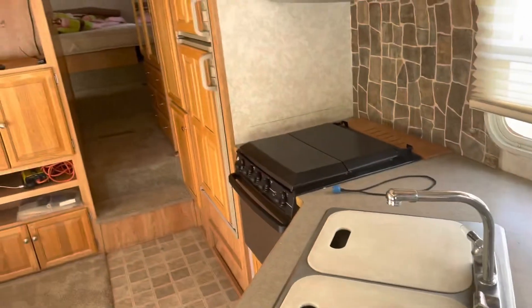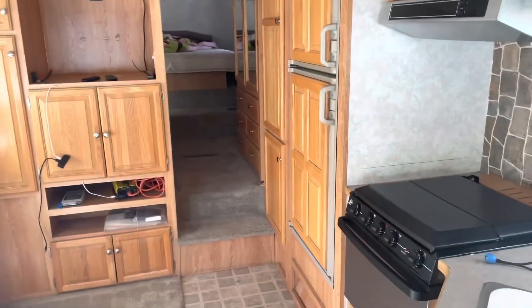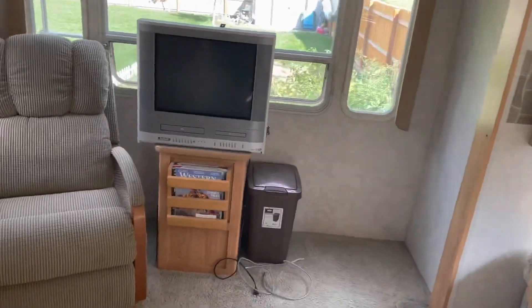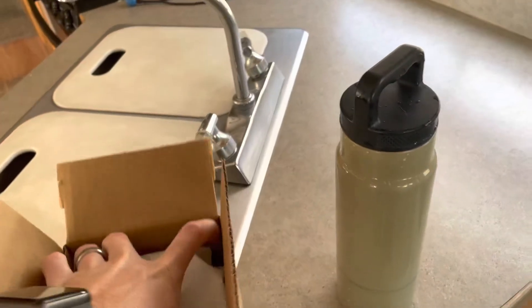I have a 28 foot 5th wheel camper, and on the roof we've got some cracks. It must have been in an accident prior where it hit a tree or something, because it damaged the front there and along the outside. They did use lap sealant to seal it up, but over time the lap sealant gets dirty and looks kind of ugly. So I went up there and scraped it off, cleaned it with a sponge around the edges, and we're going to lay down some of this Eternabond tape.